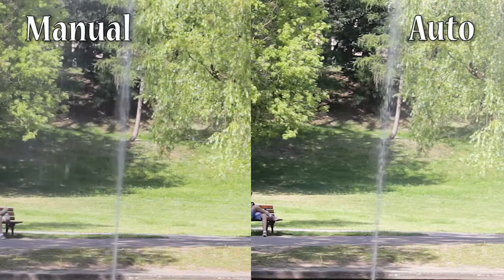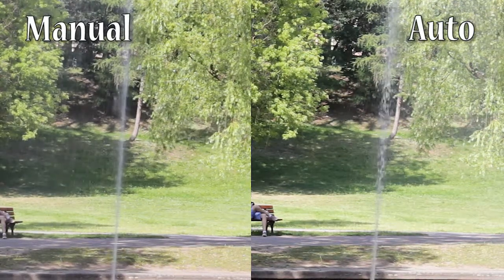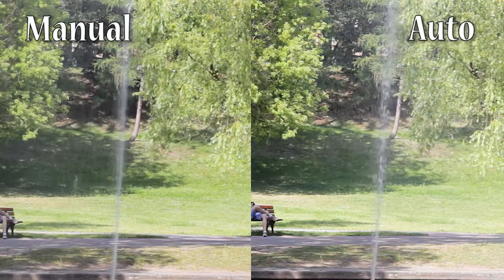Tip 3: Try not to record fast moving objects. Auto exposure quite often uses high shutter speed. Here is what happens to the water when you shoot it at high shutter speed.